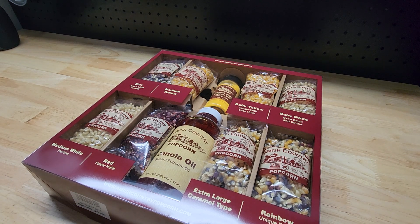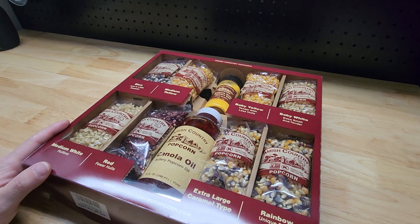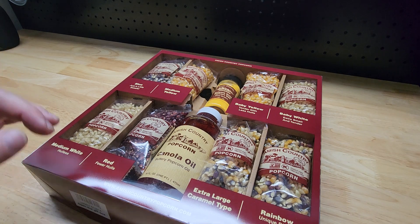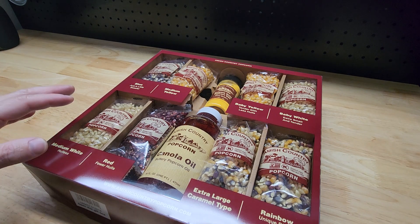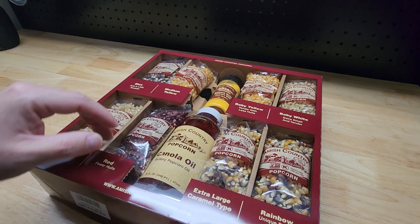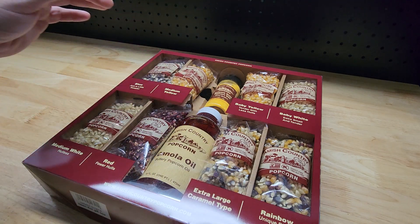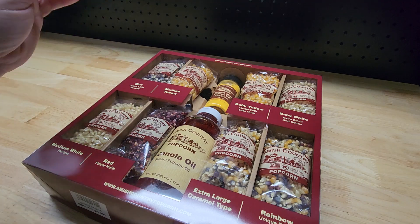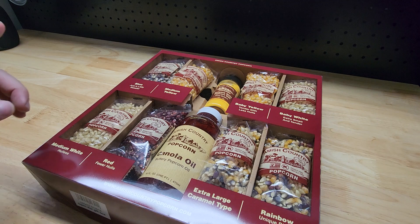For this video I want to show you this Amish country popcorn gift box that I recently picked up. A couple of things I wanted to point out about it. First, we have eight different types of popcorn, canola oil, and ballpark style popcorn salt, extra buttery.